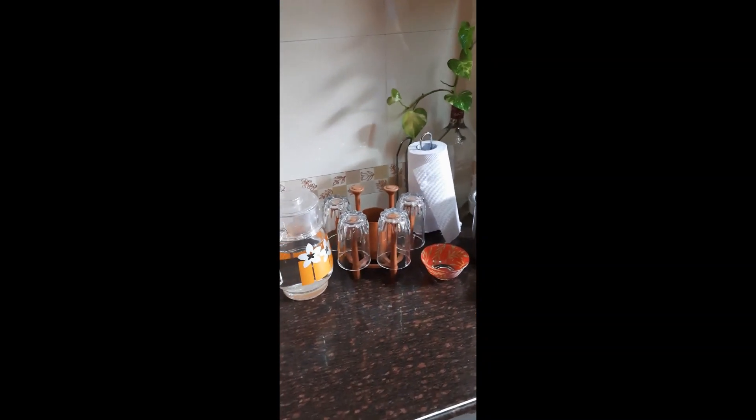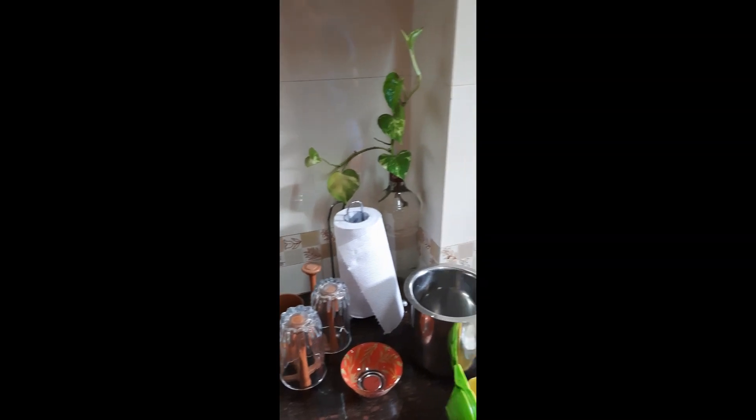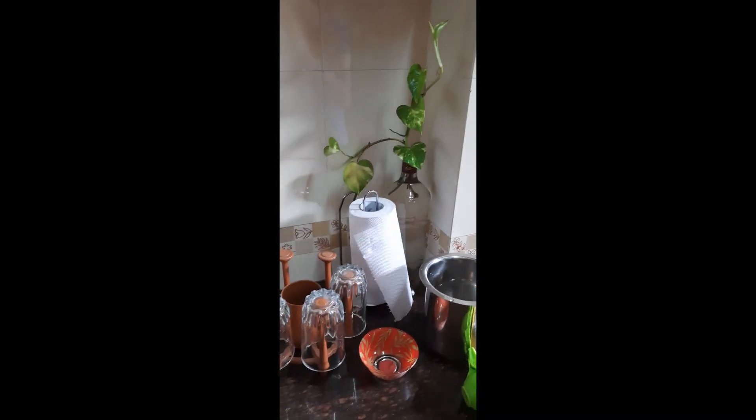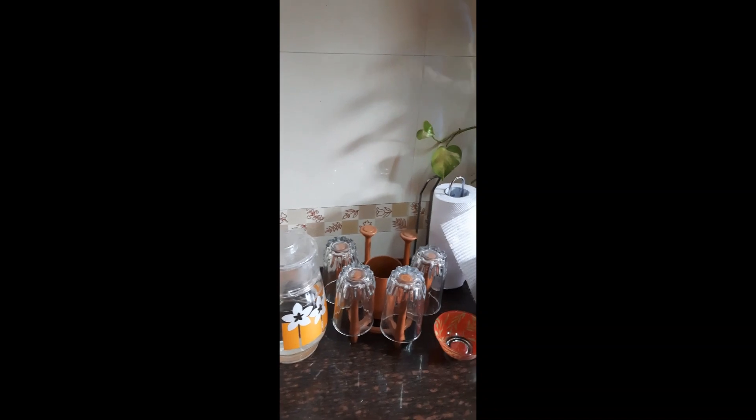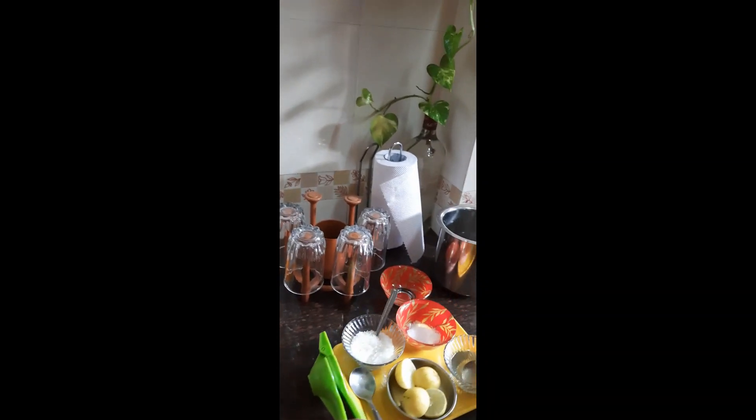Hello guys, welcome back to the SM Sisters channel. Today we know that you're desperately waiting for our first video, and here we are with a refreshment drink to start with. Irrespective of your ages, you all love this — am I not right? Yay, so let's get started!